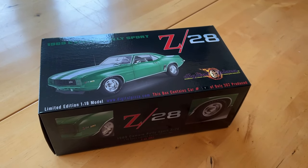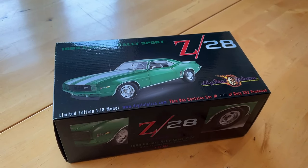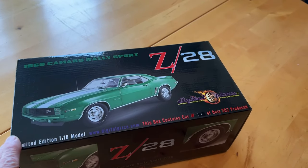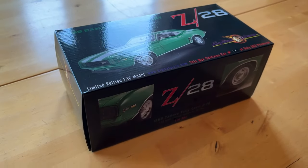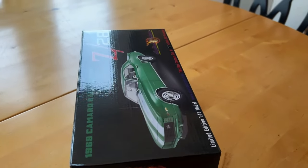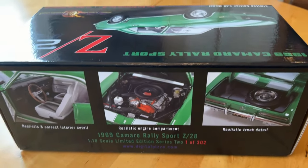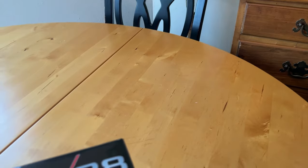Hey everybody, I wanted to make a short video on the new release of my Rally Sports Z28 — the 1969 Rally Sports Z28 that everybody's been waiting a long time for. They are finally in hand now and I'm ready to send those out. I just wanted to show you the box art, which came out really nice, and I'll open it up here in a minute.